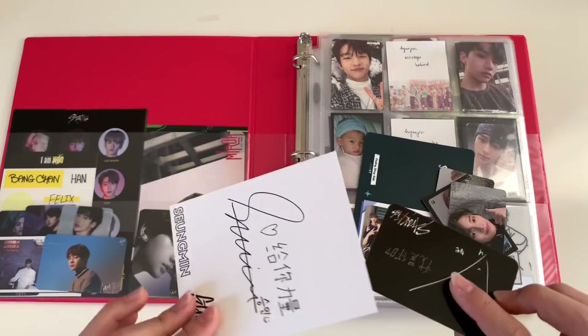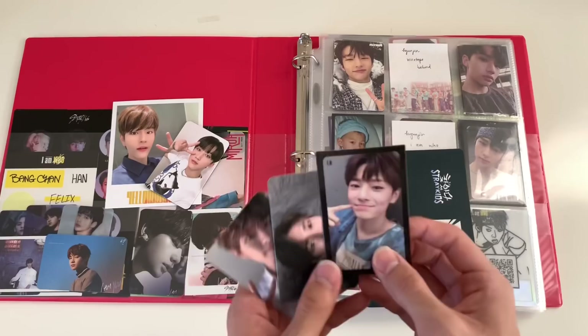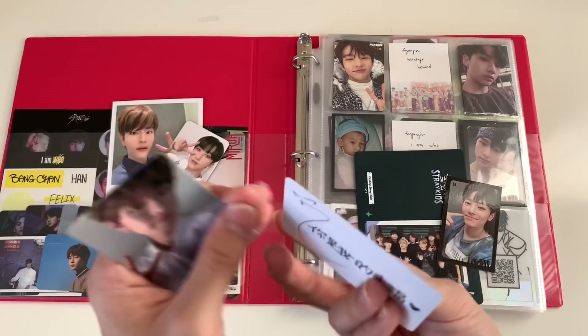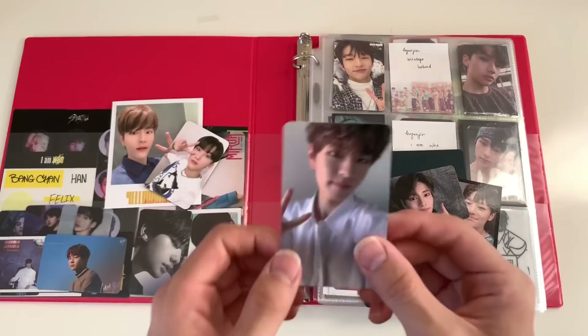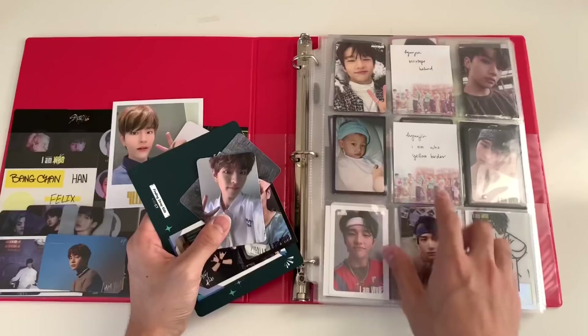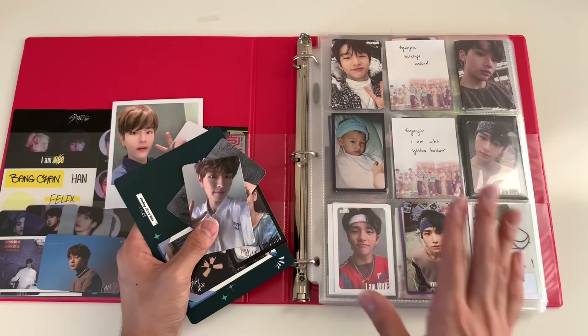These are all the new Stray Kids cards I got so far. I have Yellow Wood Taiwanese ones — I didn't trade these yet, but I want to trade for Hyunjin, I.N, or Felix, so let me know if you want to trade. I also finally got a black border I.N card! I completed his I Am Who set, and I traded my Seungmin photocard for I.N's Taiwanese card — I think it's the I Am Who card.